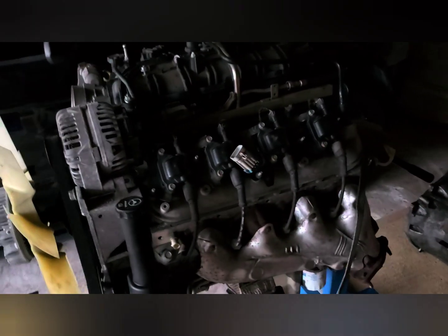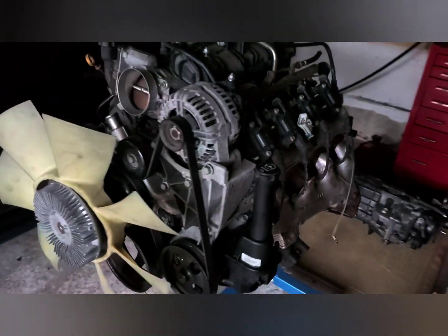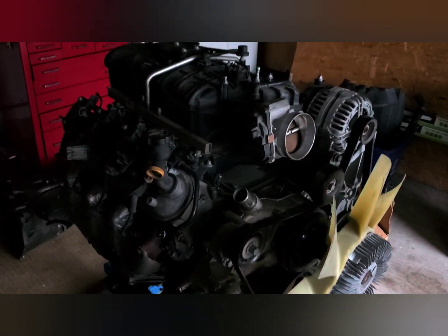First let's talk about the engine. What you're seeing here is a 2012 Gen 4 6.0. This engine is otherwise known as the L96 and it's from a 2012 GMC Sierra 2500 HD truck.